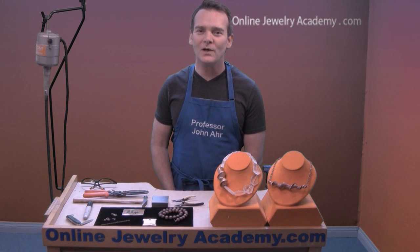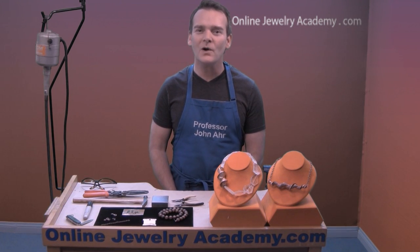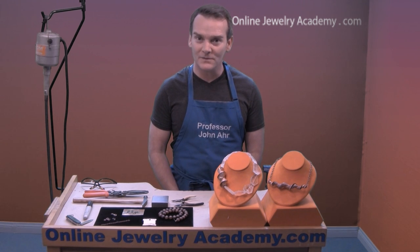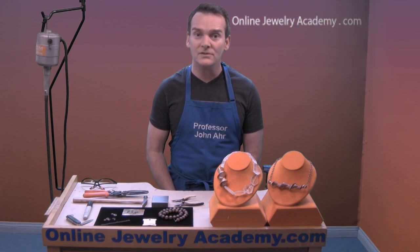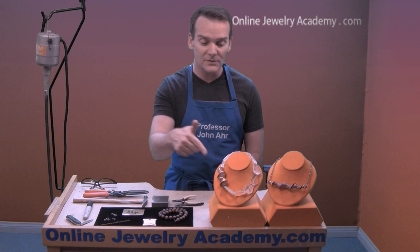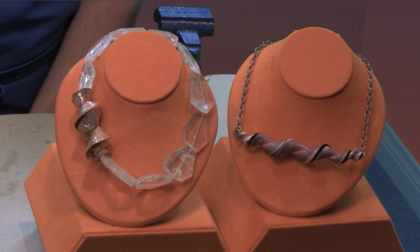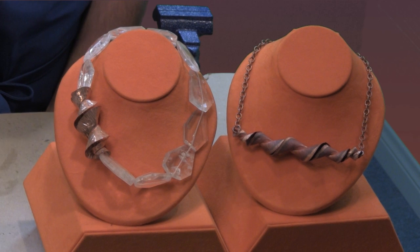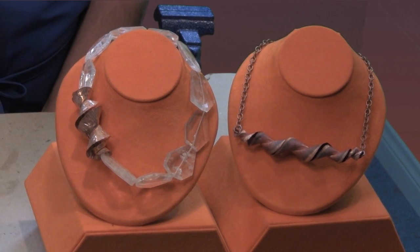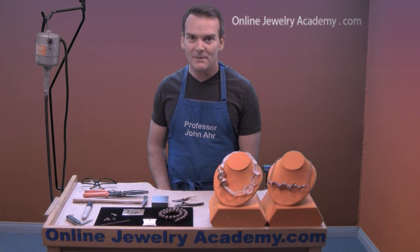Hi, welcome to the Online Jewelry Academy. I'm John R. and I'm your instructor. We've gotten a very enthusiastic response to our many form-folded copper videos, and today I'm going to show you how to turn a Ruger fold into a wearable necklace like one of these two in front of me. It's exactly the same shape but just moved in two different ways.